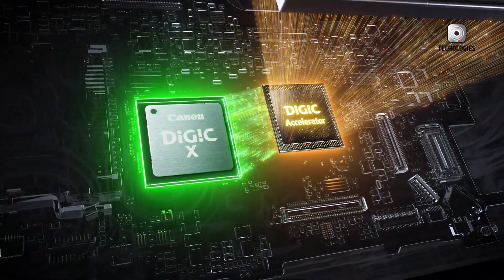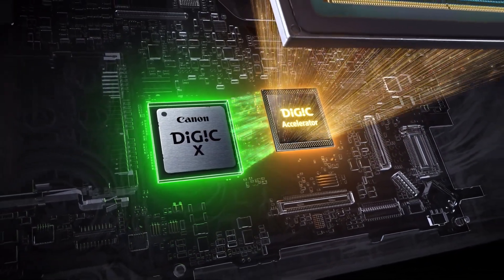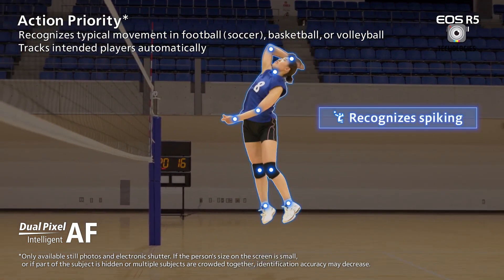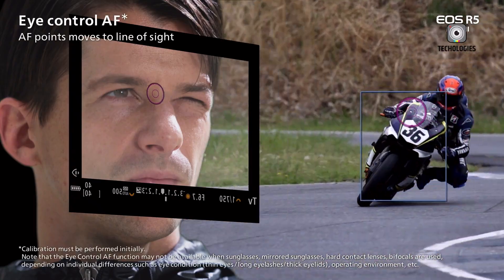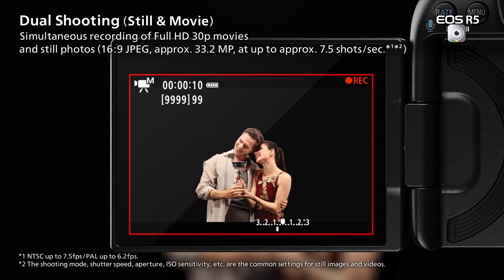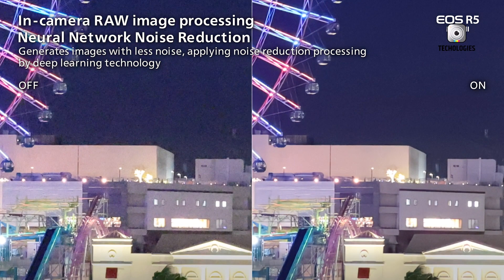Powering these improvements is the Digic processor from the EOS R3, working in tandem with a new accelerator. This combination enables advanced features such as enhanced autofocus with subject detection for upper body and head, as well as the innovative eye-controlled autofocus system. Low light performance has seen a substantial upgrade, with an ISO range extending to 51,200 and the addition of in-camera neural network noise reduction.